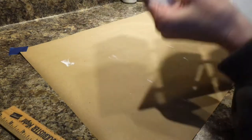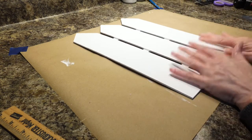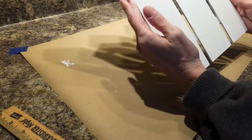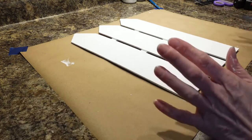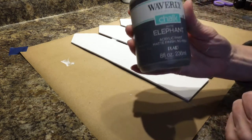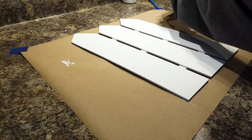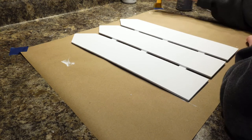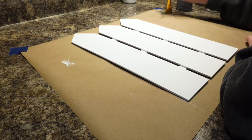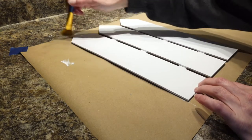My sign is all glued together, and this is what it looks like from the front. Now, just because you can kind of see this, and because I think fences need to look a little bit weathered, I'm going to use the Waverly chalk paint in elephant and I am going to distress this a little bit. You don't use a lot of paint for distressing — just put a little bit on there. It's all distressed.